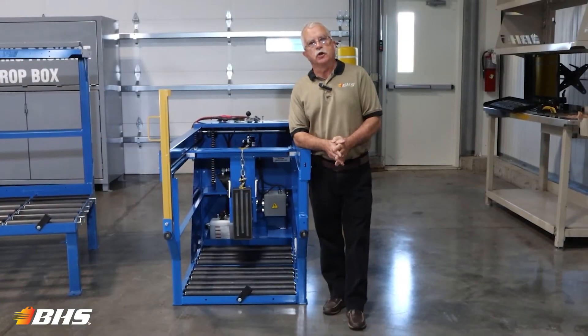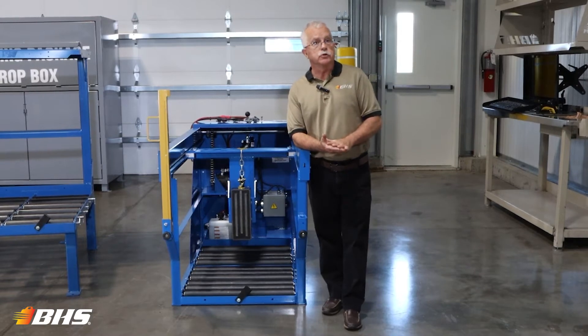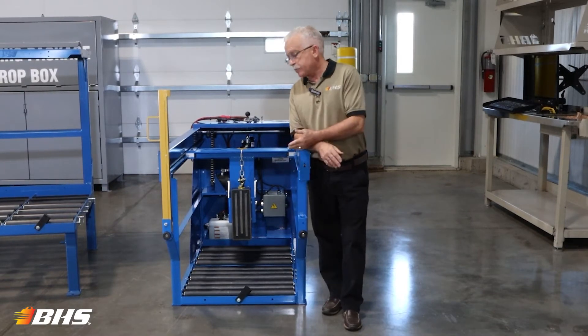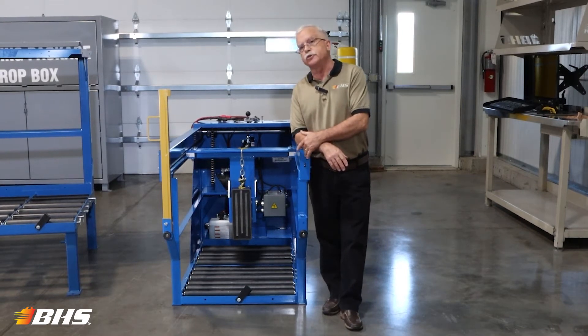Welcome to Material Handling Minute with Chuck. My name is Chuck Ray. I've been with VHS for 42 years. Today I'll review some of the applications and features of the popular ATC automatic transfer carriage unit.